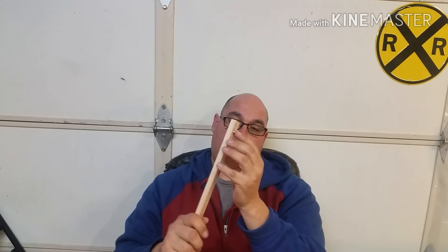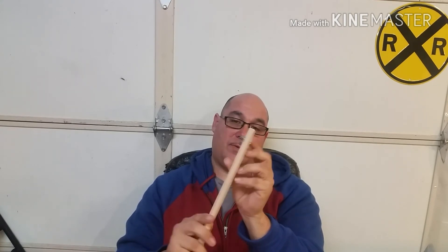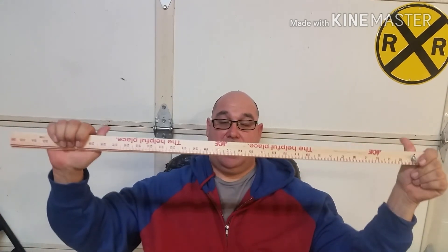Hope you liked it and I hope it helped you guys out. Northern Cali Trains, out.